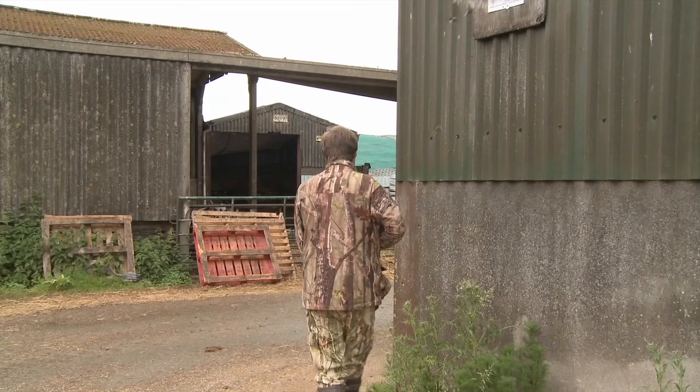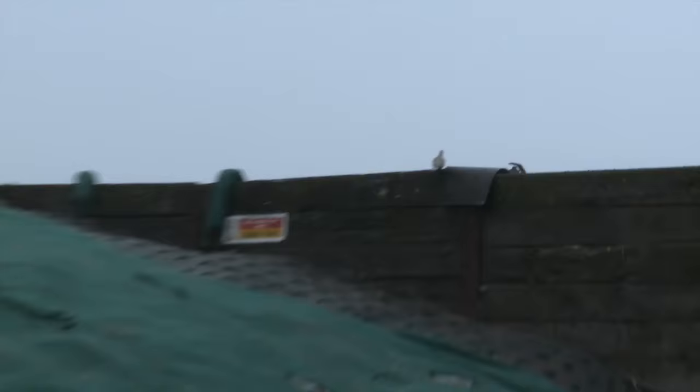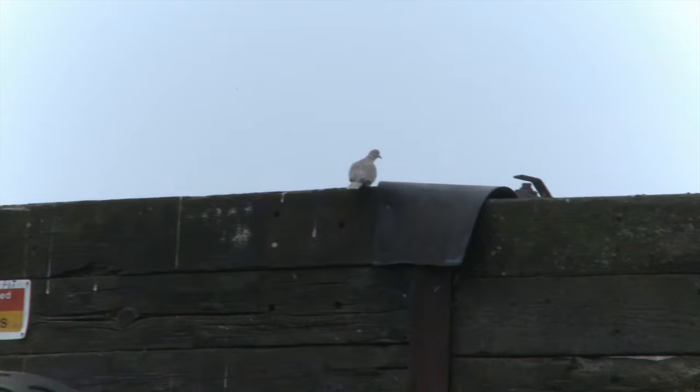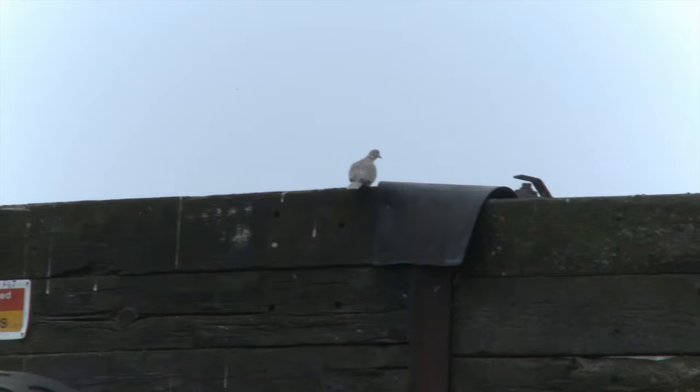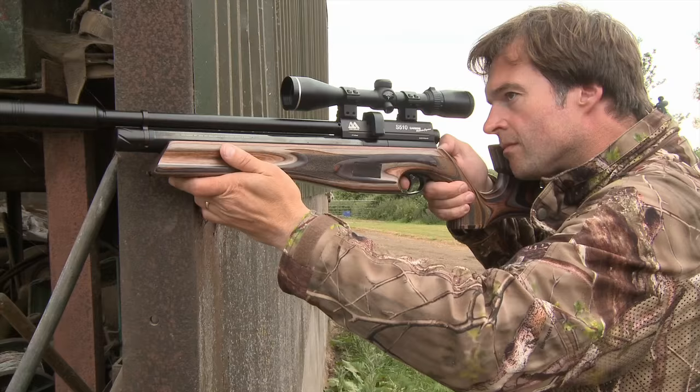Farm buildings provide useful cover as you make your way around the yard. Peeping around the corner of this shed, it appears that we're in luck, as a collared dove has pitched in despite all the talking at the outset. Well, that is a great start. Turns out one of the doves had already come back to that clamp and it's got us off the mark very quickly.